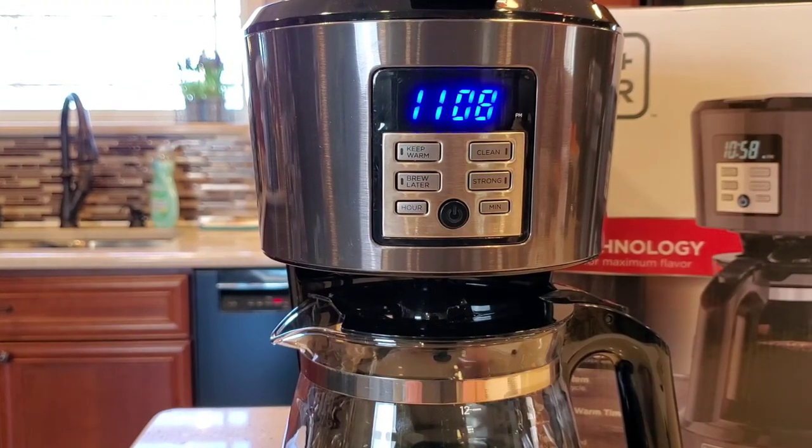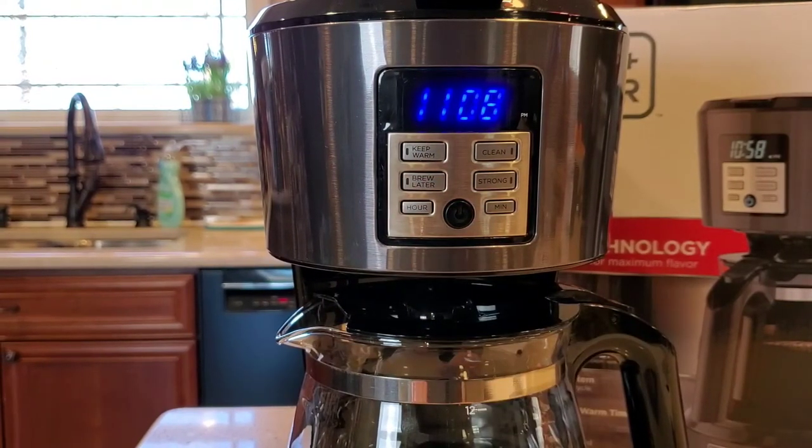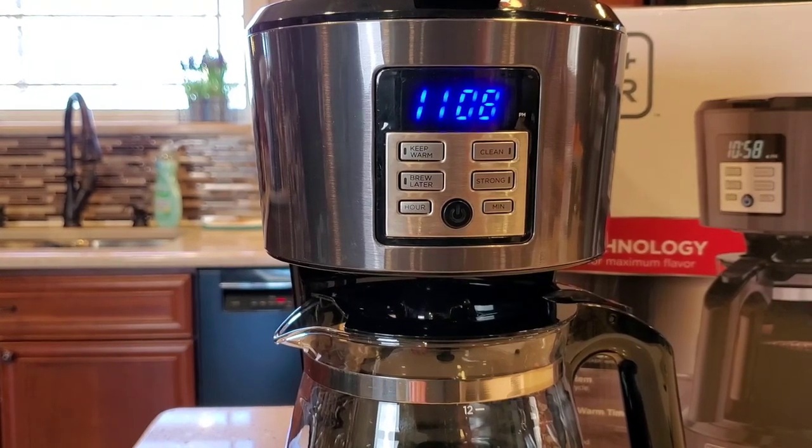So again, this is Just a Dad. This was a really quick video on how to set the brew later. This looks like a really nice coffee maker — I can't wait to do my detailed review on it. If you could, please like and subscribe, and thank you for watching.